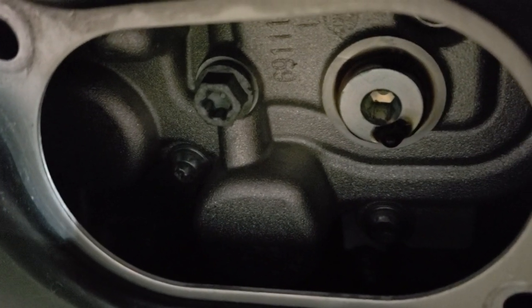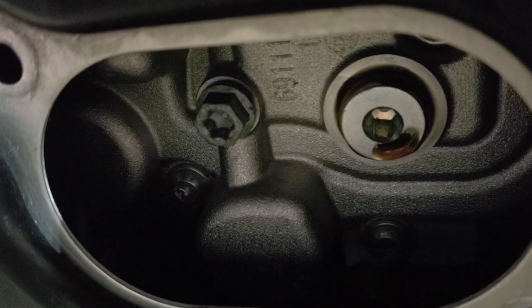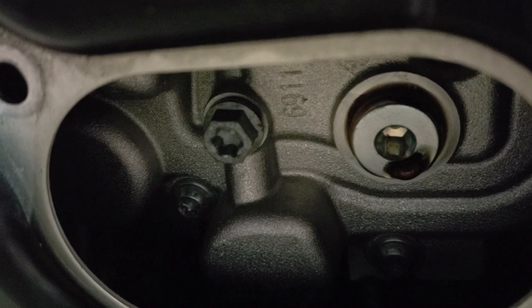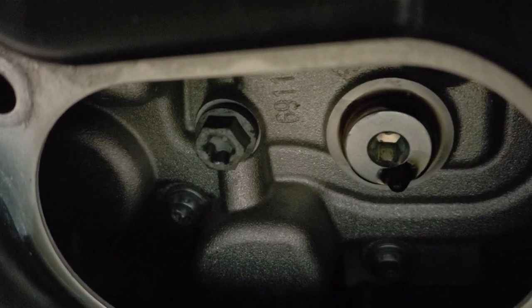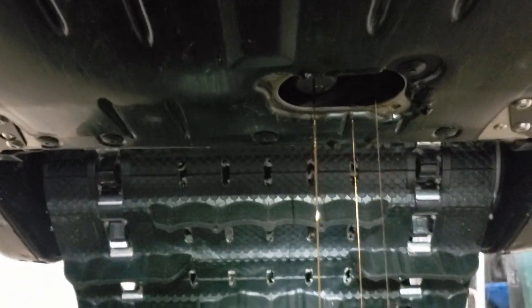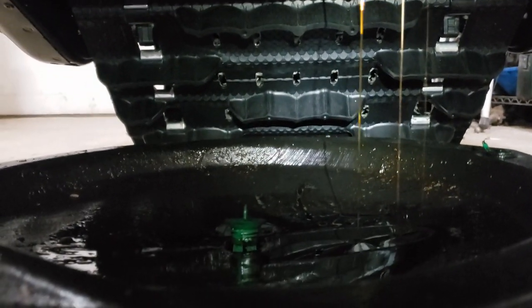The one to the left takes a six millimeter allen wrench — it's dripping already just from loosening it a hair, it came really easily. The one to the right has some kind of torx in the center, but I just used a 10 millimeter on the outside, which is much easier. Both drain plugs need to be taken off. They're really close together so you are going to get oil all over your hands. The oil is draining pretty well and the steps in the book seem to match reality.